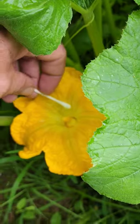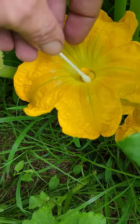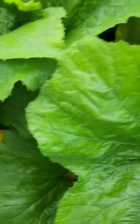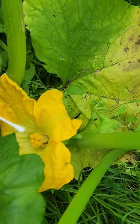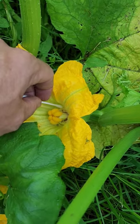You take a q-tip, just barely dust around inside here. Dust around, get it on the end of this q-tip, go over here to your female flower. Do the exact same thing. Then you're done.